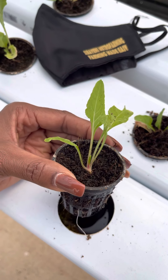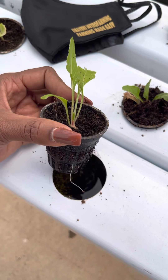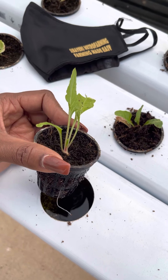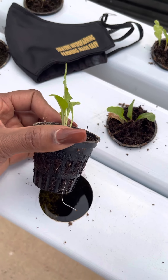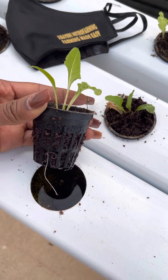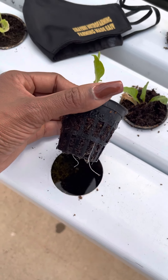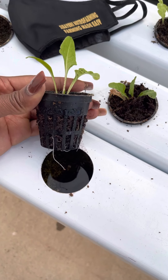In our previous video we showed you how to germinate seedlings from a simple seed. Today we show you that once the seedling is grown, you can transplant it into a propagation pot like this one. Propagation pots come in different sizes depending on your system.